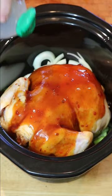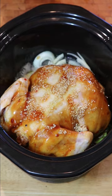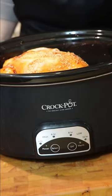Add the rest of the sauce, a little soy sauce, a cup of water, and some garlic, then put the lid on.